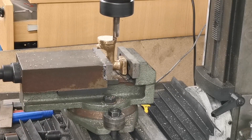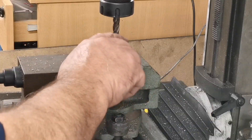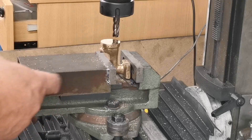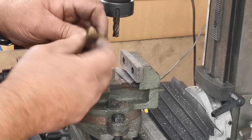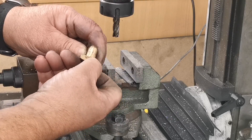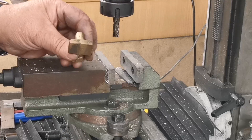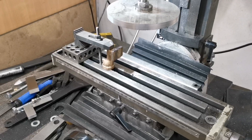Right, that's that face machined now. I'm going to jig this up so I can machine the curve of the boiler in here, which is four and three-quarter inch diameter. So let's do that next.